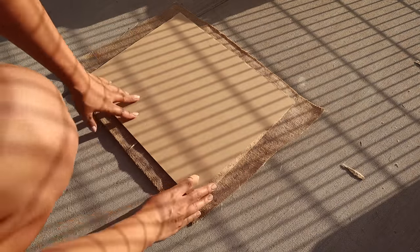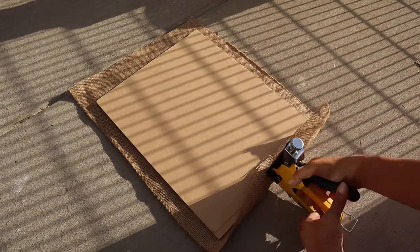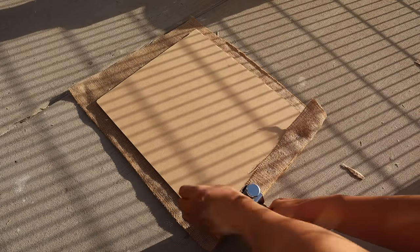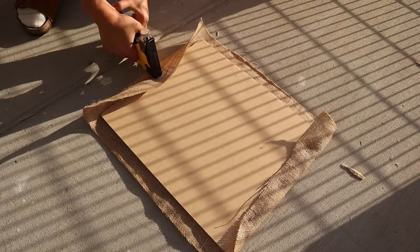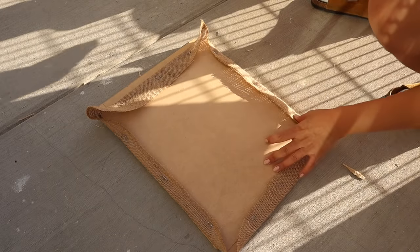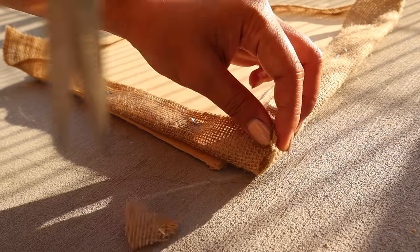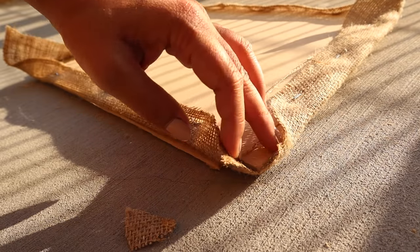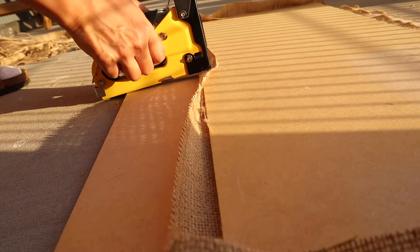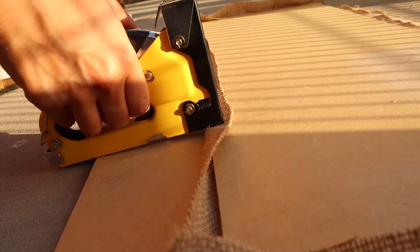To complete the shelf, all I'm going to do is cut the burlap to size and then staple it onto each edge of the back side of the board, keeping it as taut as possible to make sure the burlap lays nice and flat. Once all the edges are stapled on, I'm just going to cut out the corner pieces so the edges can lay flat on top of each other, and then staple those down one last time. I'll also admit this is my first time using a staple gun, so it did take a bit of trial and error, but by the end of it I got the hang of it.